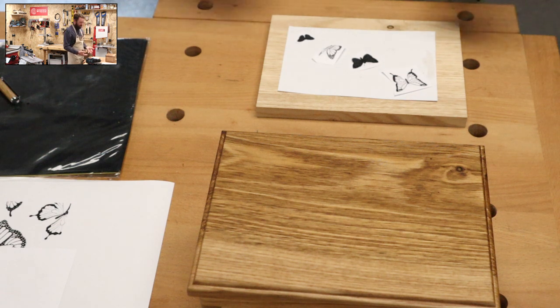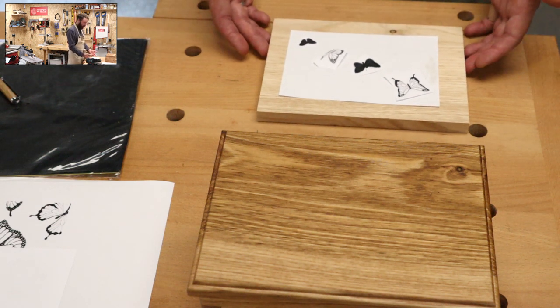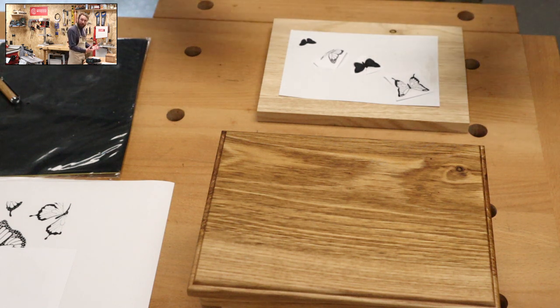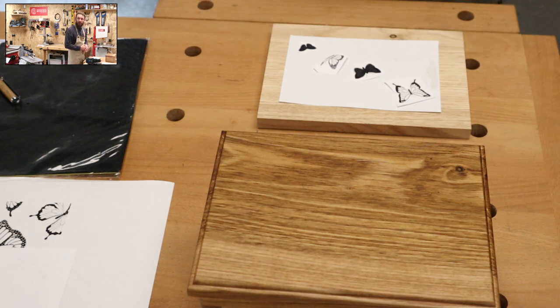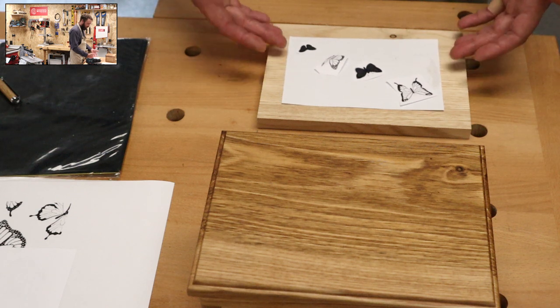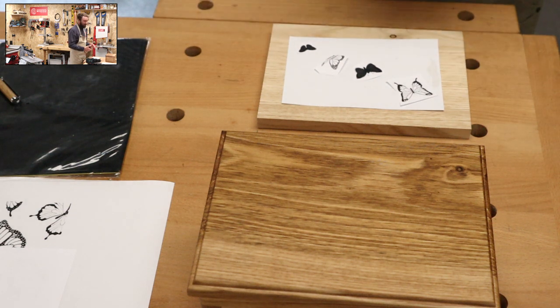We're going to do this in a couple of ways. We've got a bit of scrolling to do - not much - and a little bit of pyrography. So we're bringing in lots of different disciplines, lots of things for you guys to consider. This is something you can make your own - if you didn't fancy butterflies, just print off whatever you like and you can make a great little project from it.